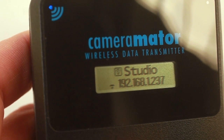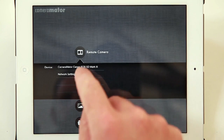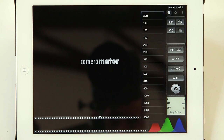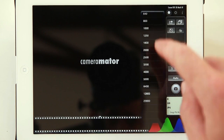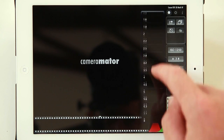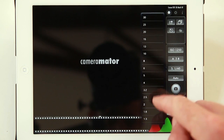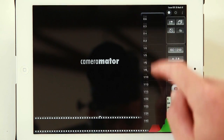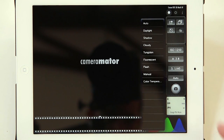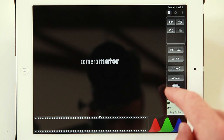Now we're ready to go. Exit out of the settings and now you can connect to your device — and there's our screen. From here we can adjust our ISO speeds from 100 right up to 25600 on the Mk3. We can adjust our aperture, obviously depending on the lens that we've got, from f/1.4 to f/22. And our shutter speed from 30 seconds right down to one eight-thousandth of a second if your camera supports that. You can also adjust white balance to any of the white balance settings on our camera.